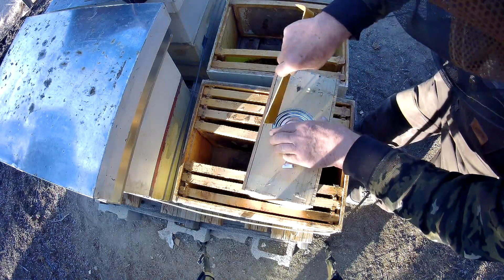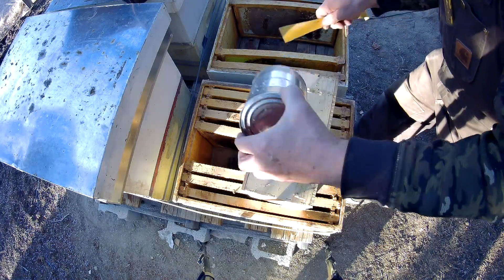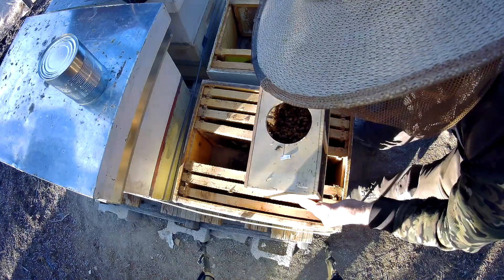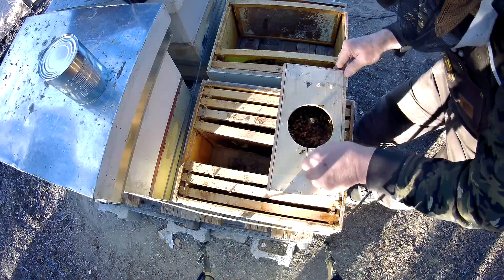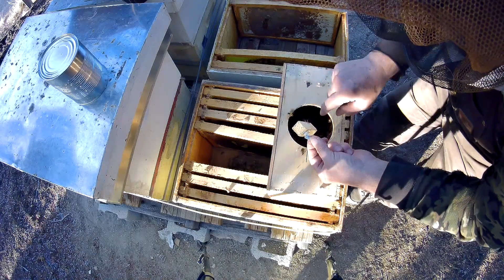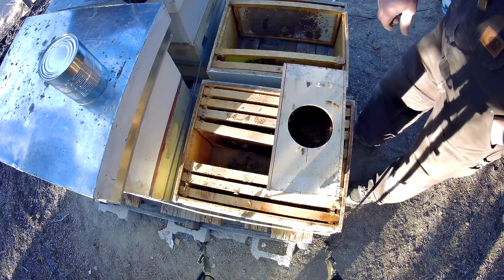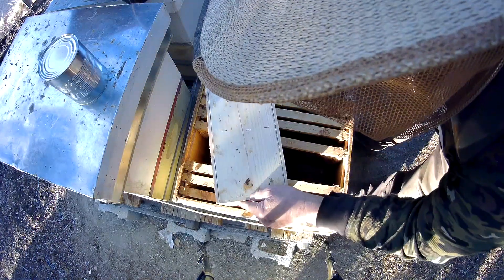That gets them all down to the bottom — they'll climb back up real fast, but I'll take the feed can out, knock the bees off of it, and take the queen cage out. I'll get the nurse bees off the queen cage and put the queen in my pocket to keep her warm. Then I'm going to dump these bees right into the bottom of the box.